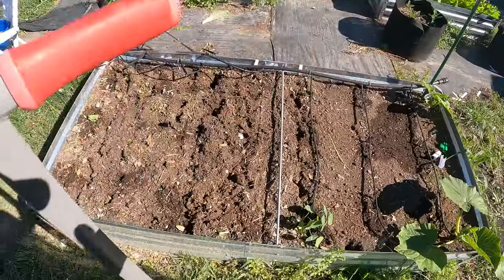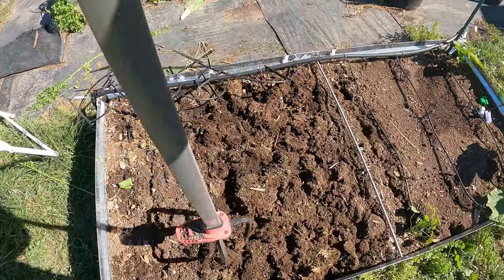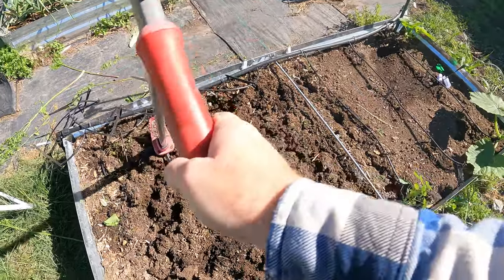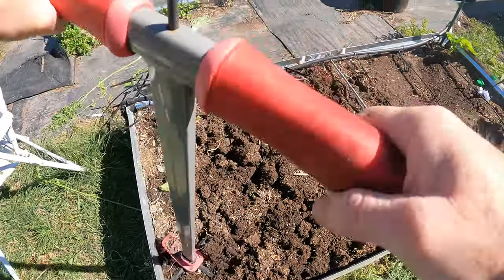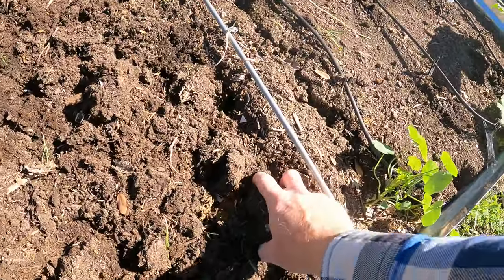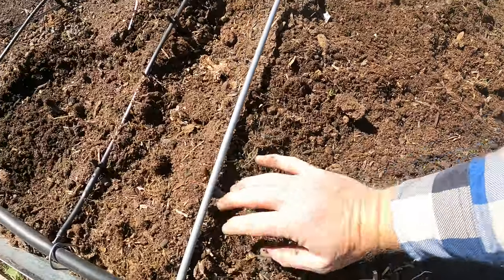Then I'm just going to go through and break up the soil. Now I grew a bunch of root veggies in here, so the soil is already very loose. Those root veggies do a good job at creating air pockets and whatnot. I still want to kind of even this out, break it up. Technically this is tilling in a way, but I'm not getting deep — I'm not overworking it. These big chunks, if there are any, I'll just break them up by hand and try to even this out as best as possible.